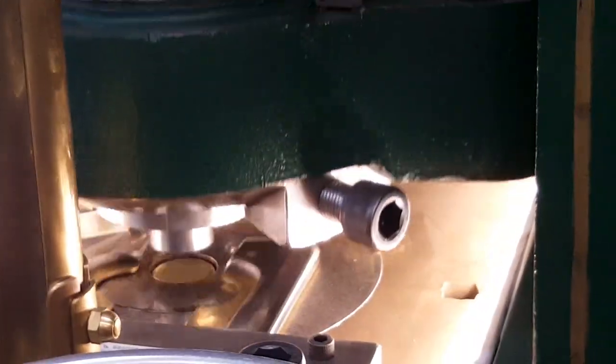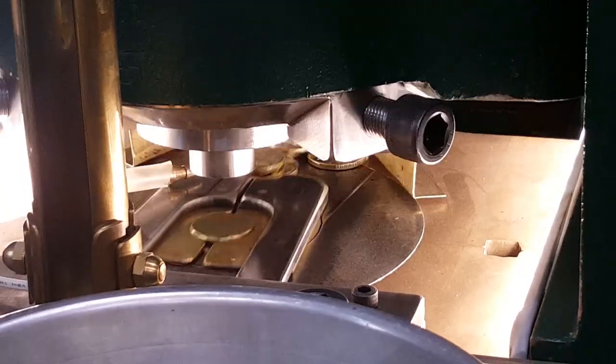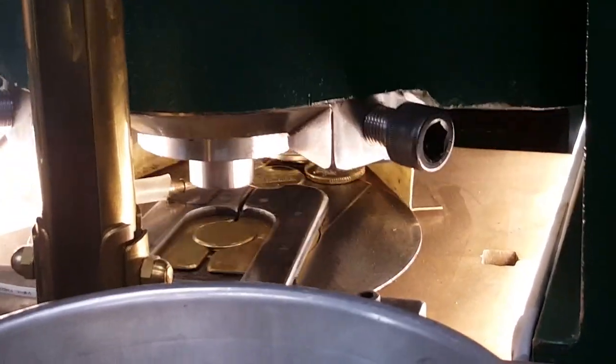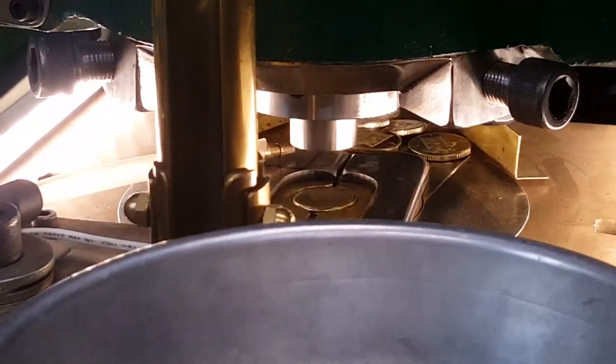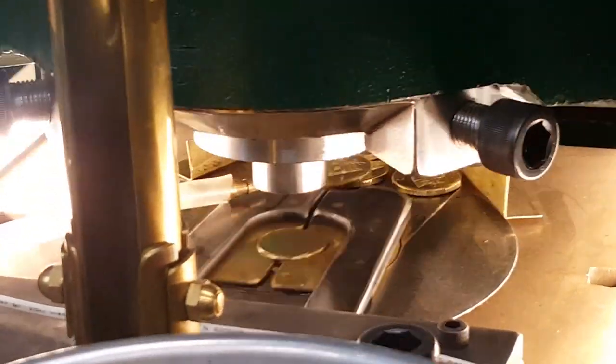So we've got a little feeder mechanism that puts them in and takes them out. And that's probably about 100 tons of pressure. Solid brass.